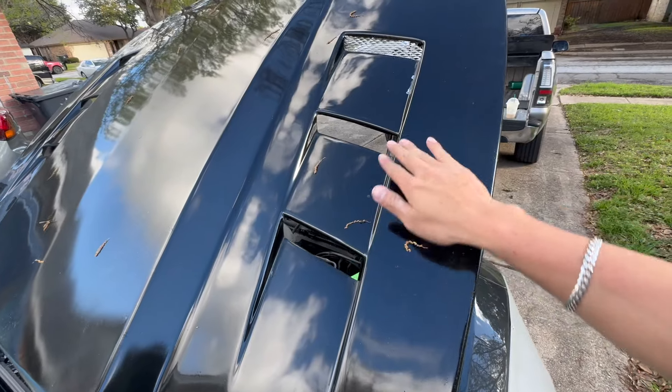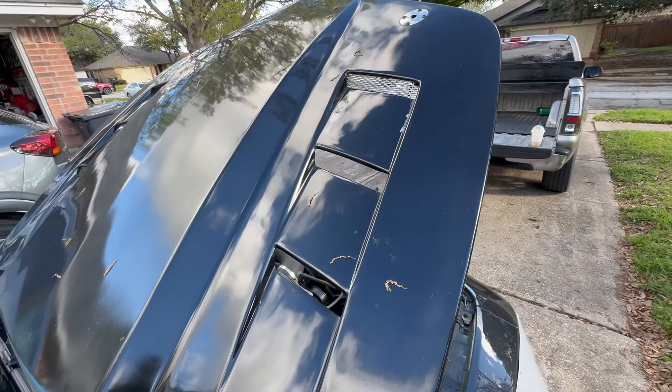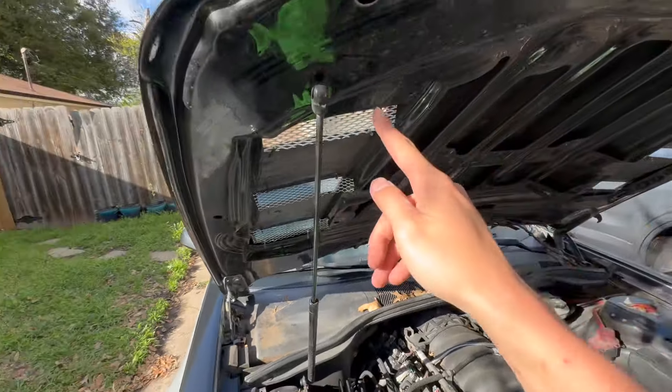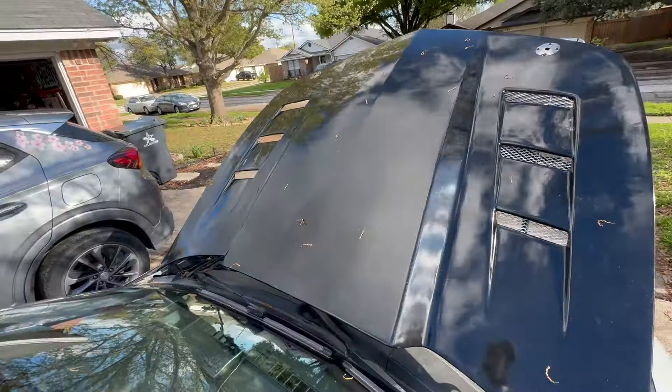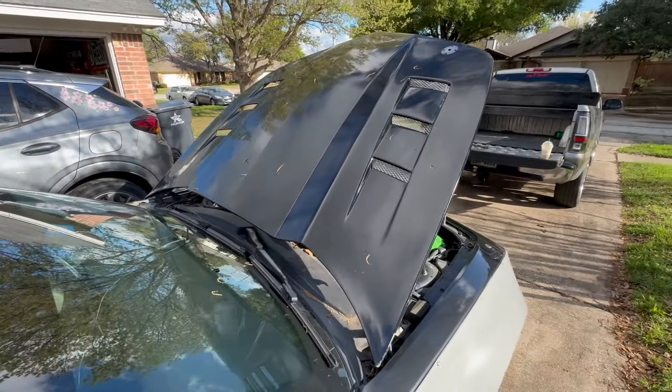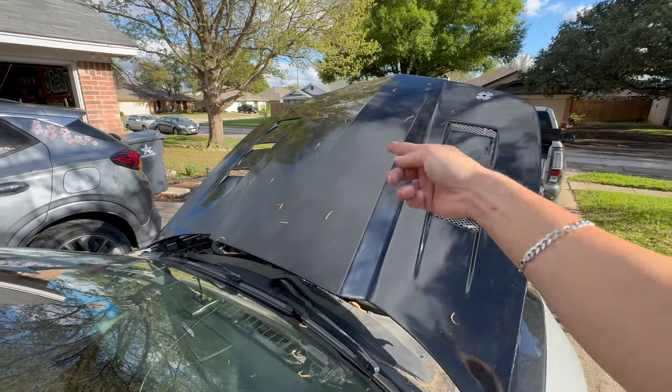I think that looks a lot better than just being open, so I'm gonna cut two more. Alright, got three of them on there. What do y'all think — mesh or no mesh?